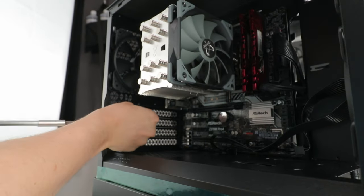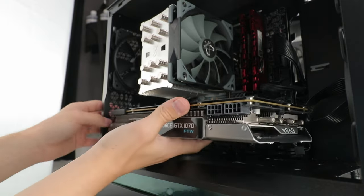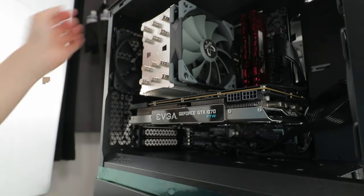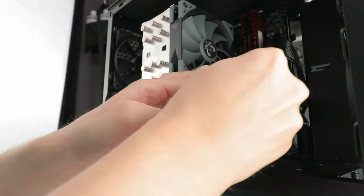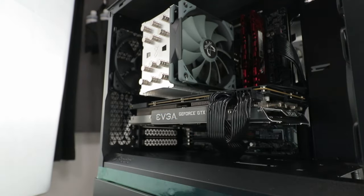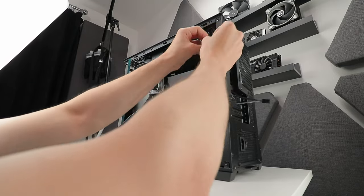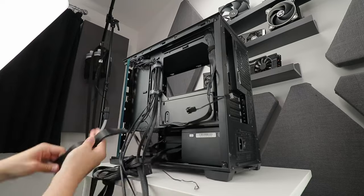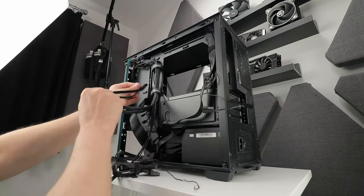Nothing of note to mention about the graphics card install. I still don't understand why heavier thumbscrews are used here when the same screws as the power supply unit could be used — but hey, I'm just the end user that sees no benefit. Cable management is something always worth talking about, and in this case it's good. I didn't feel restricted in any way, the included Velcro straps were useful, and overall the pockets of space in the basement and depth behind the motherboard tray made it a really easy experience.